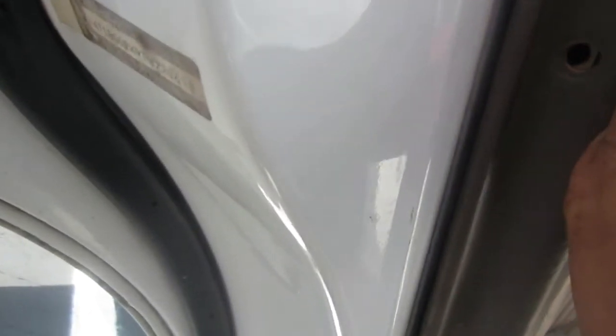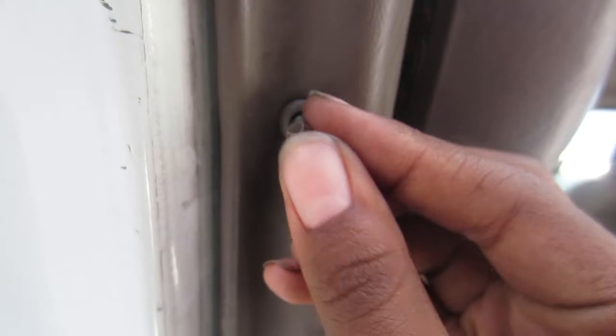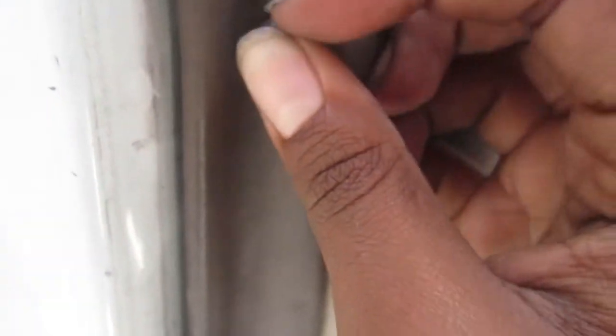Everything is just in reverse order. You just slide the door panel down first into the window, then you let the latch in. These are the little clips — I didn't know how to take them out, I think I just broke them. And you're going to see there's actually one missing.